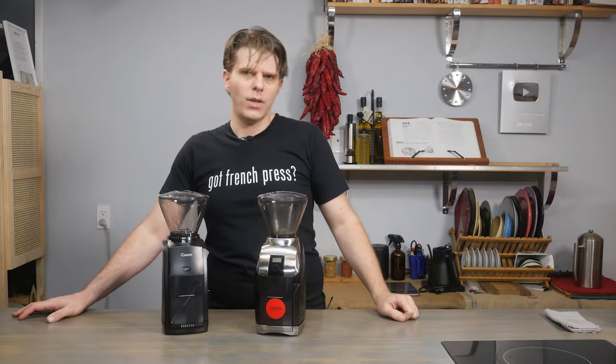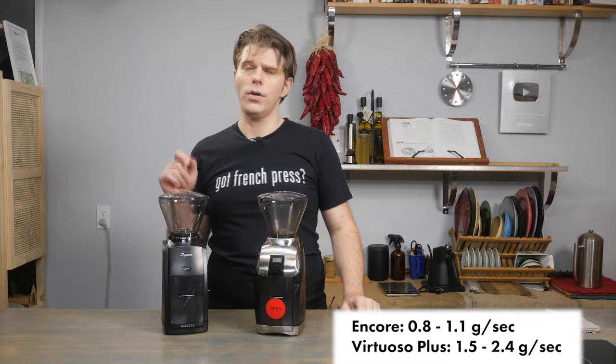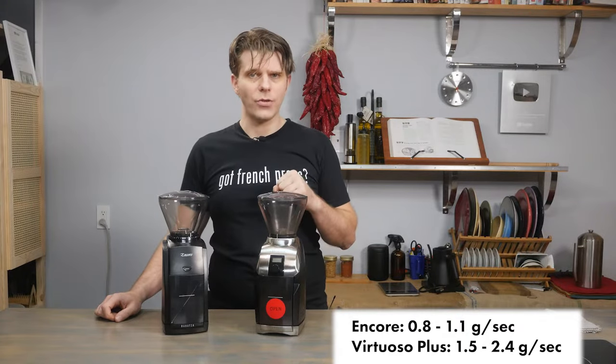The second key difference between these two machines is grind speed. The Virtuoso Plus grinds at 500 rpm, and the Encore grinds at 450 rpm. The bottom line is that the Virtuoso Plus is going to be a faster grinder overall.